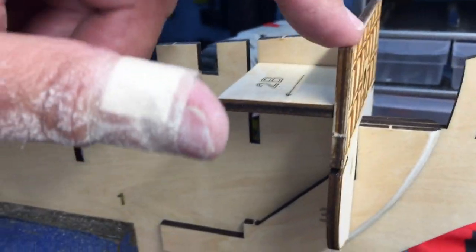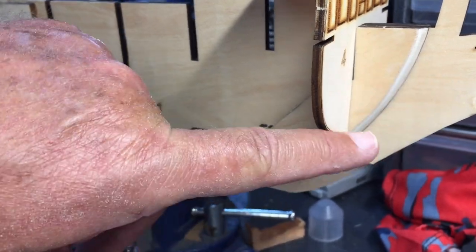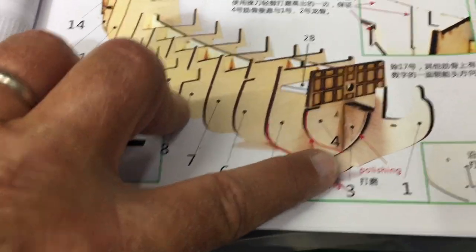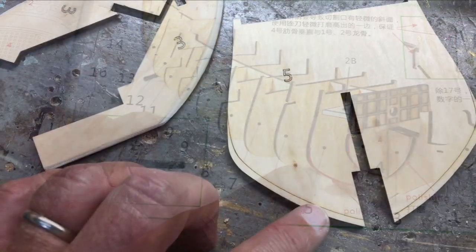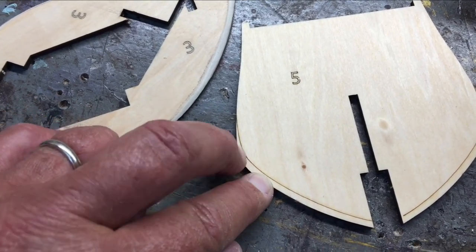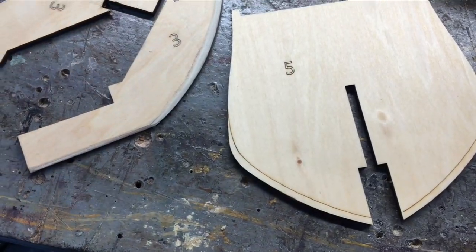Part three also fits into part four. A lot of these pieces towards the front of the ship will have to be beveled — similar to what I did to piece number three — because the planks are going to have to curve there. What I refer to as beveling, the manual refers to as polishing. Parts four and five also need that bevel done to them. There's a line that you sand to that gives you an idea of how far back to go; the angle stated is 45 degrees.